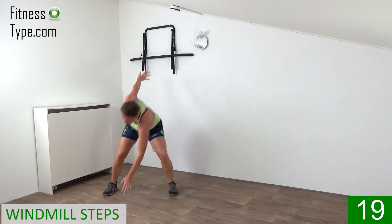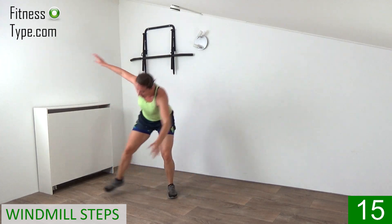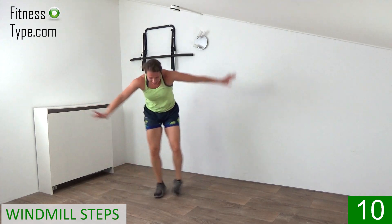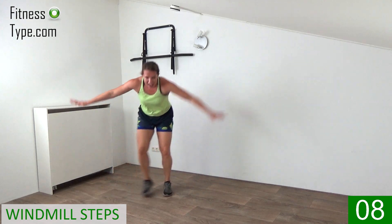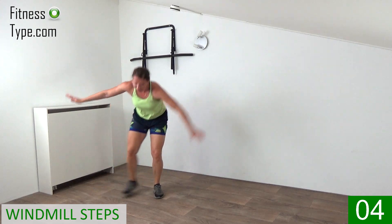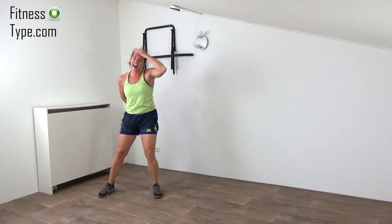Bump it up — twenty seconds. Right and left, right and left. Don't quit, keep it up. Ten more seconds, left to the right, up, touch the floor. Just a few more — left, right, final ones, and right. Come on up.